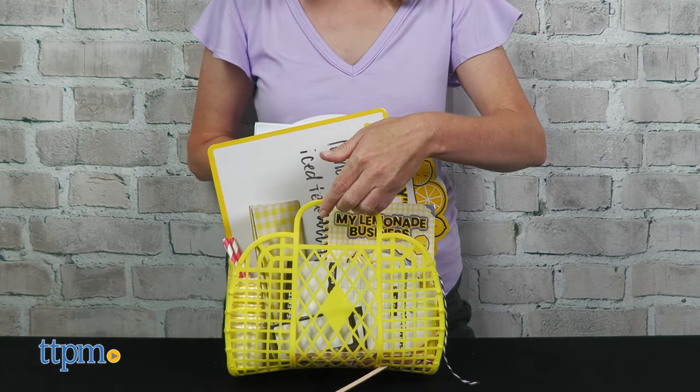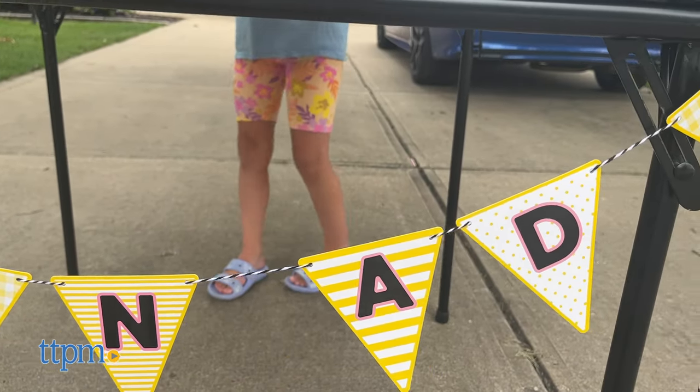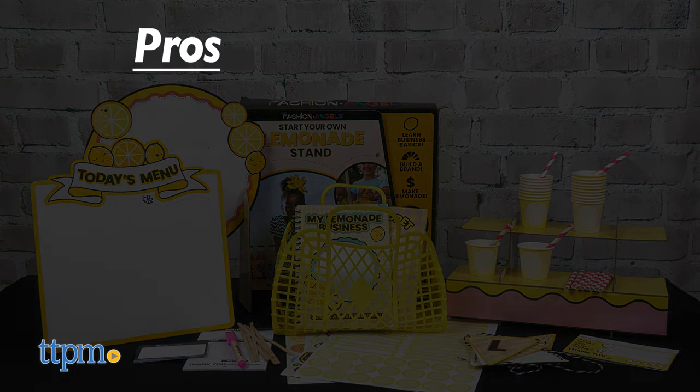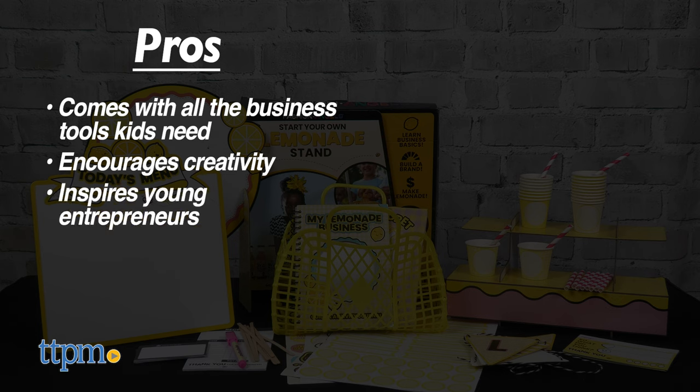This kit is jam-packed with all the business tools kids need to start their own lemonade stand. The success of your lemonade business will depend on a variety of factors, but this definitely makes the process of creating the business a lot of fun. The pros are: it comes with all the business tools kids need, it encourages creativity, and it inspires kids to be young entrepreneurs.